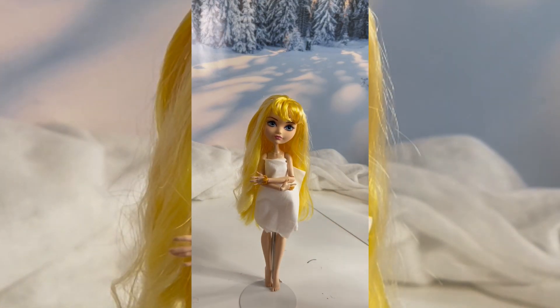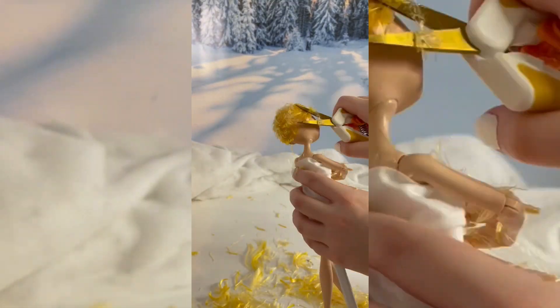Now, moving along with the same process as before, to make Blondie Locks's hair just right!